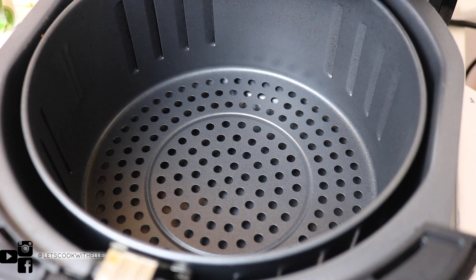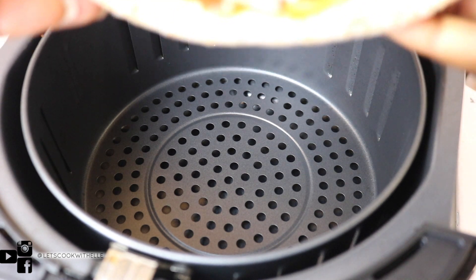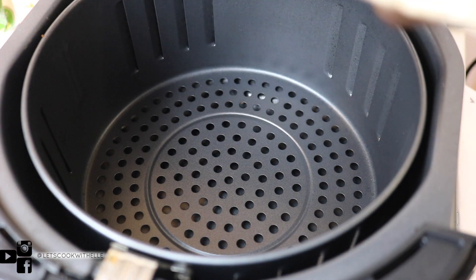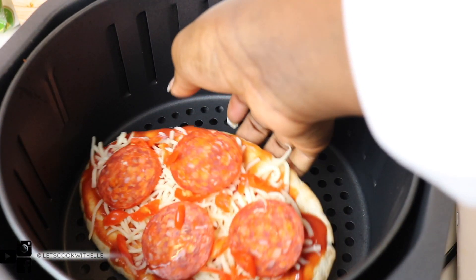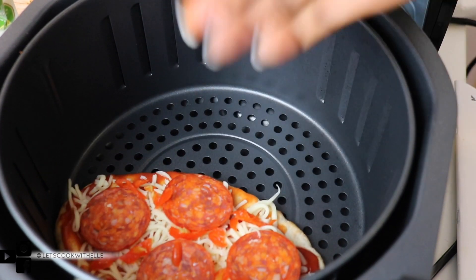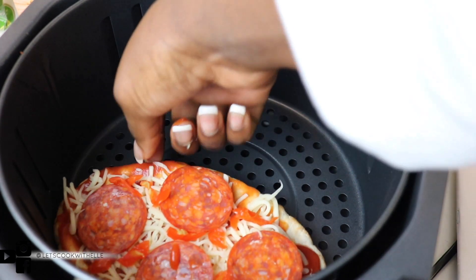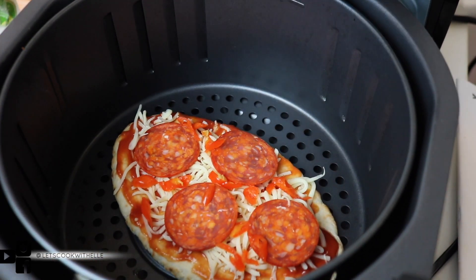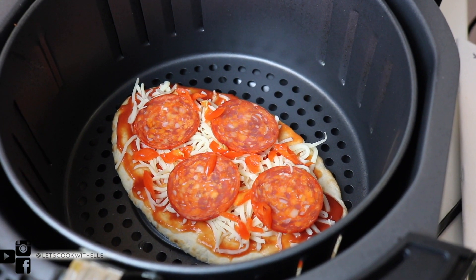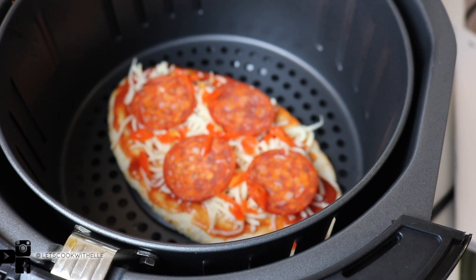There are so many things I like about this air fryer, but what I don't like is that the space inside is a bit too small. When I'm making pizza and doing a batch, you can't put everything in there — you can't fit many things. It takes up a lot of space; I can't put the second one in otherwise it would just shift and ruin the presentation.